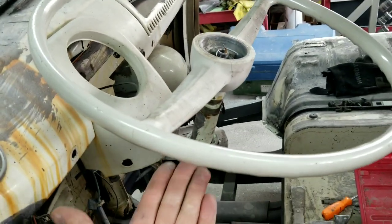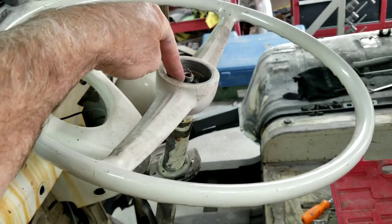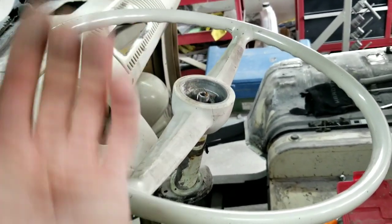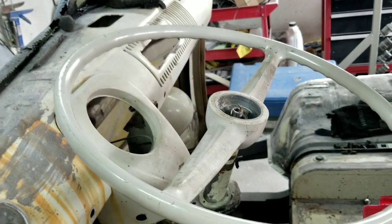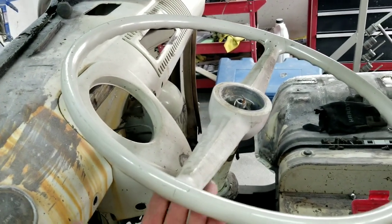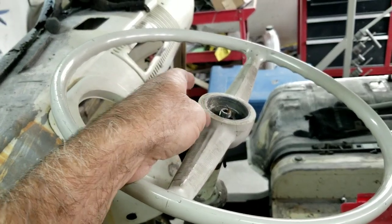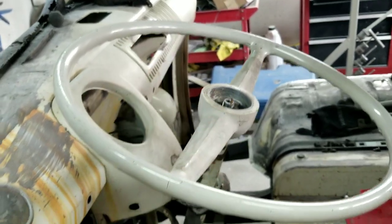If you get one that's not too tight, you can sit underneath here, put your knees up on it, and hit the center with a hammer while lifting up — every once in a while they'll just come off. But most of the time I've found them just so tight that it takes a lot to get them off.